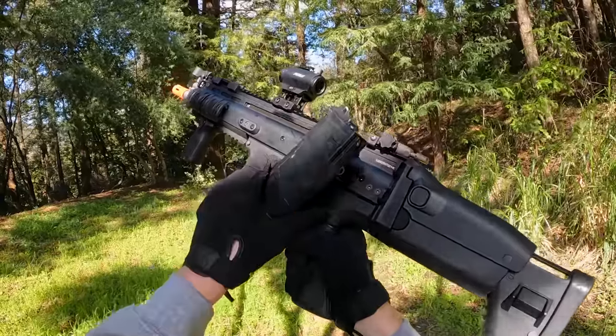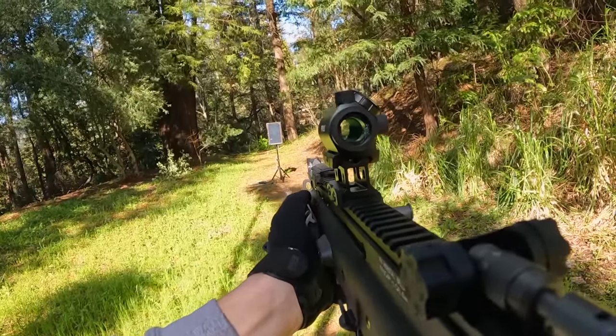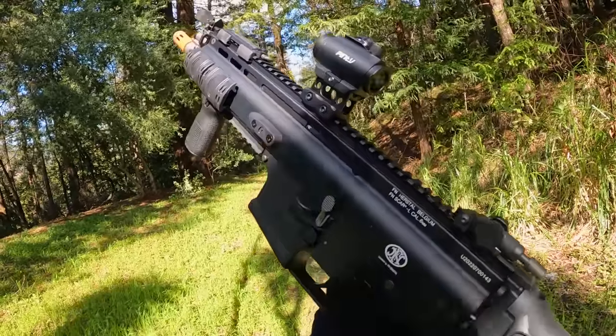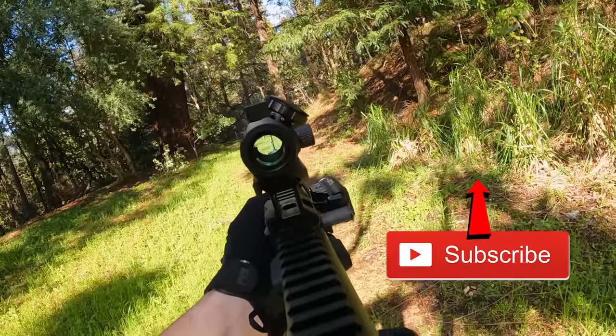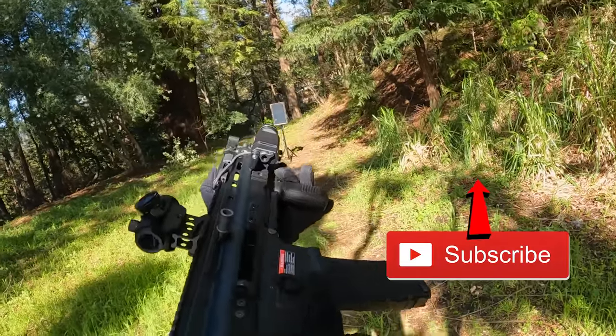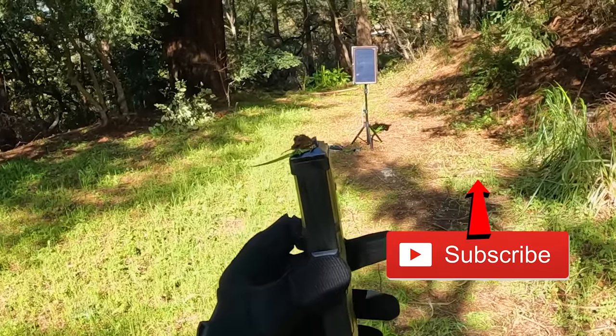Full auto on the SCAR-L — let's see how fast it goes. Tried to toss the mag to look cool but it just got dirt all over it.